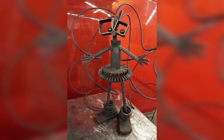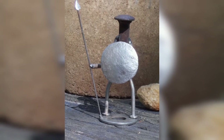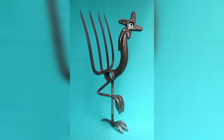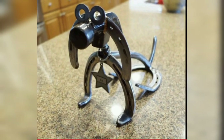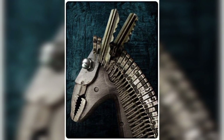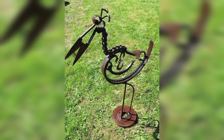Metal wall art can be a beautiful addition to any room. You can create abstract designs, animals, and even portraits using scrap metal, using different colors of paint to add depth and texture to your art. You can also create unique functional pieces of furniture using metal — a coffee table or side table with a metal base can be a great conversation starter.